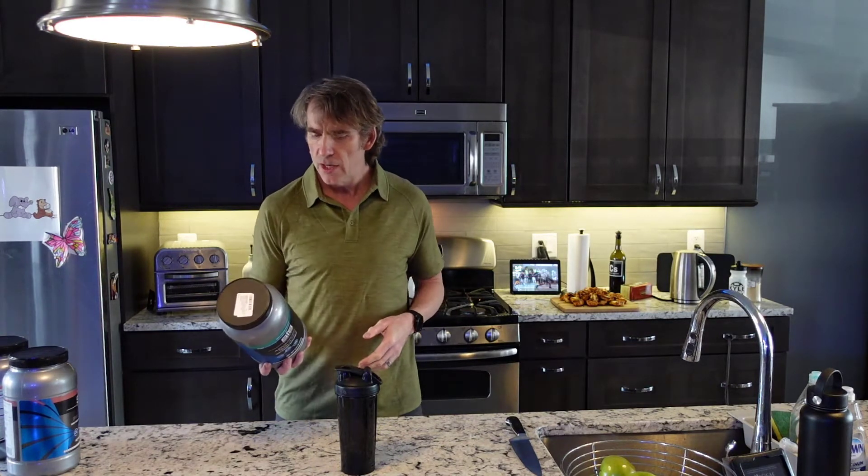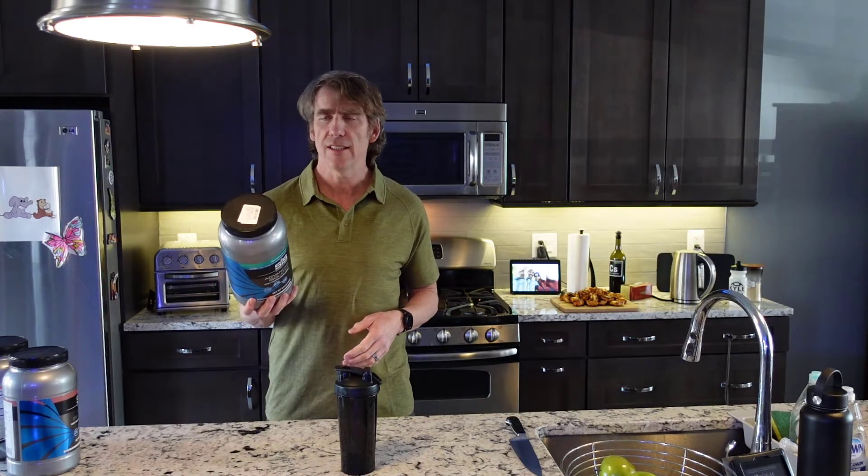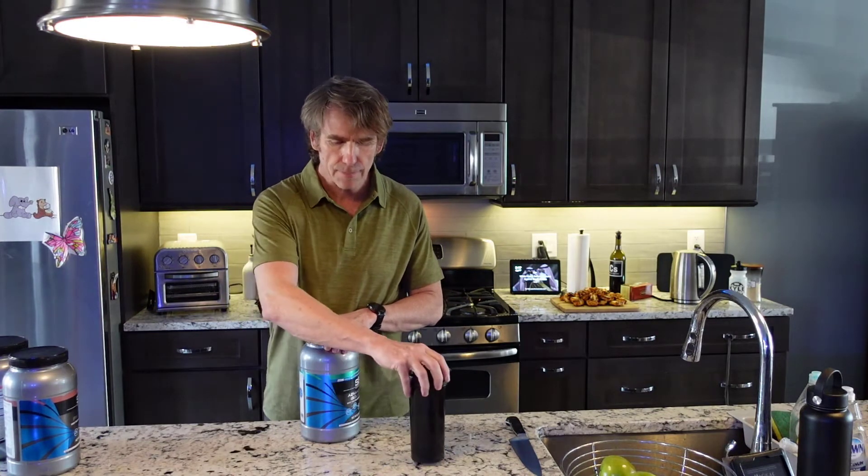That's 124. So out of the 140 calories, 124 are coming from protein, and the other 16 are coming from fat and carbohydrates. What you don't want to do is find a product that has a bunch of calories and the protein-to-calorie ratio is low, because that typically means you're getting a lot of fillers.